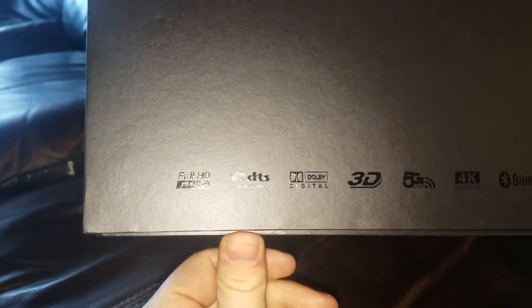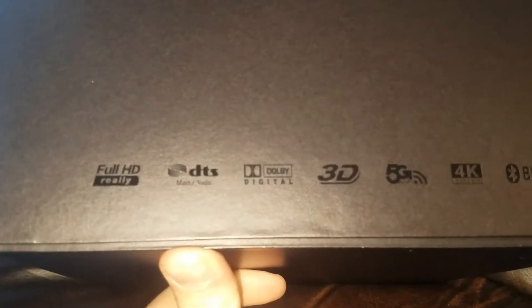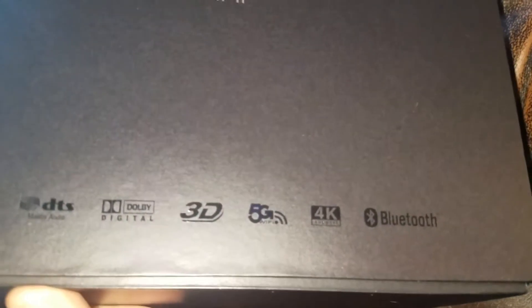Let's see here. Full HD ready, DTS, Dolby Digital, 3D, 5G Wi-Fi — I'm guessing 5 GHz Wi-Fi — 4K support, and Bluetooth.